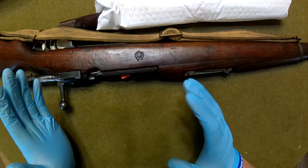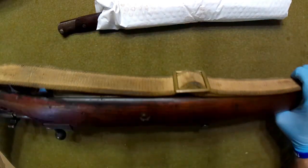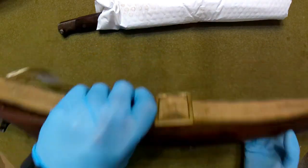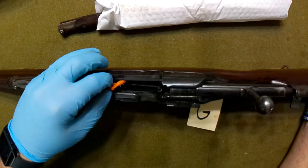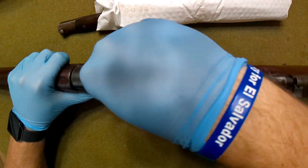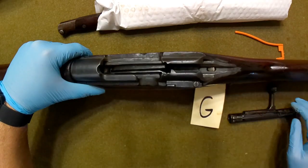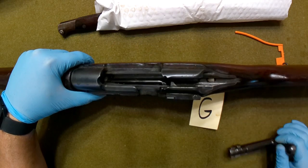Sorry about that. As I was pulling it out of the box, I realized I didn't put the blanket down — my apologies. I definitely wanted to pause it so we could get a better look. So anyway, here we have it. These are shipped unloaded, and I don't know what happened here with this chamber flag — they've done something. Let me get this bolt out of here. When they put that chamber flag in there, they dislodged the floor plate a little bit, so I had to get that out so we could take a better look at it.